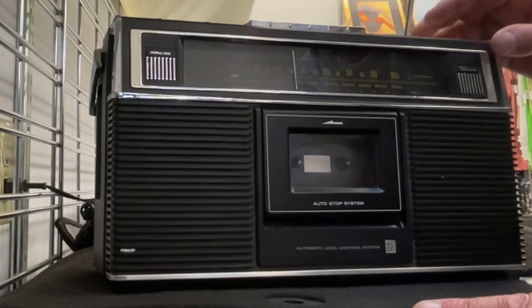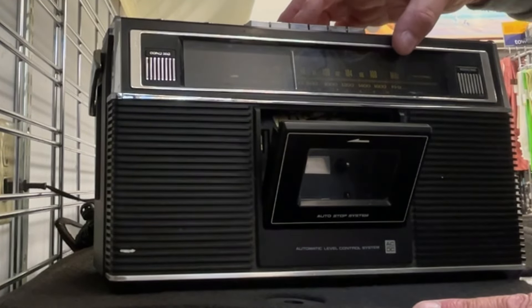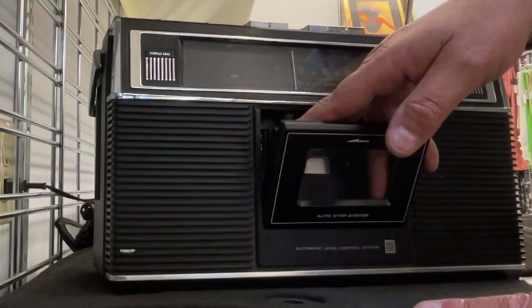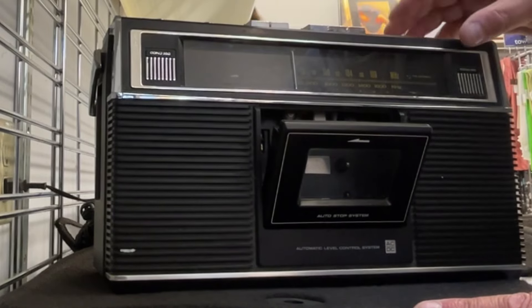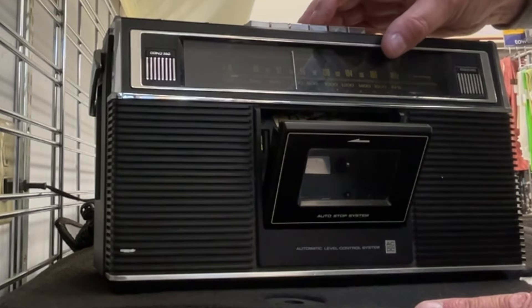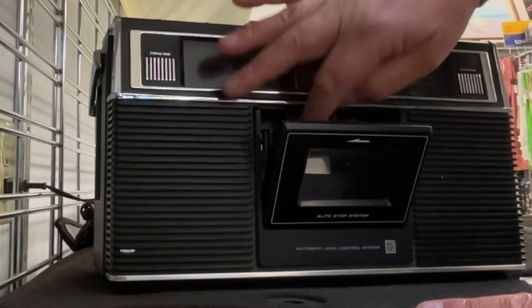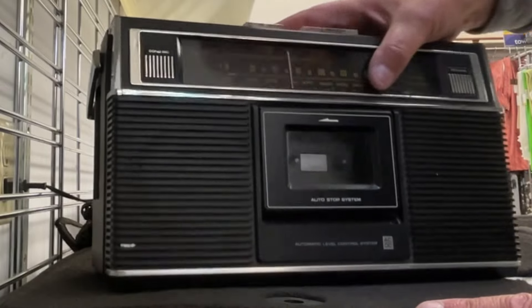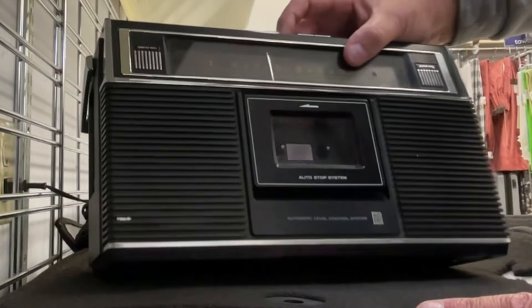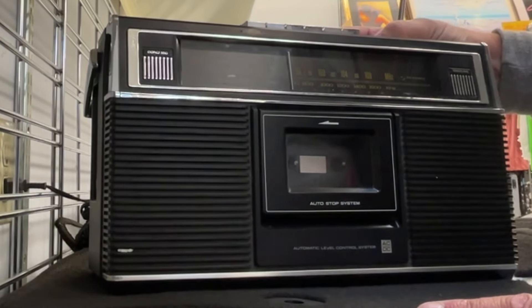Now let's switch it to cassette. Let's just see if the motors run before we go and grab a cassette. What I like to do is open it up and then press play and check if the spindles work. And no — none of them work. They don't even move. There's not even a glitch. Let's try fast forward — nope, nothing. Rewind. Play. No, you can see, guys, there's nothing going on there. It doesn't even sound like it wants to — I can't hear any click in the speakers when you turn it on.